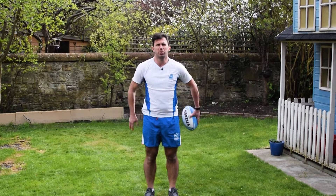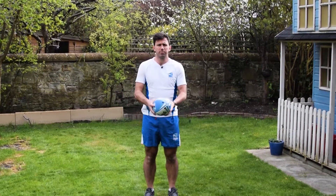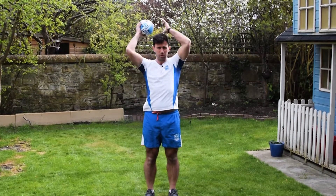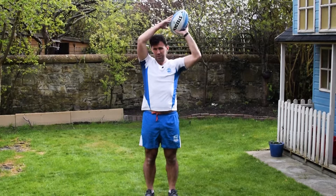We're just going to move the ball around the body, both directions, changing hands. Once we're pretty good with that, we'll do it changing hands around the head, both directions, nice and simple.